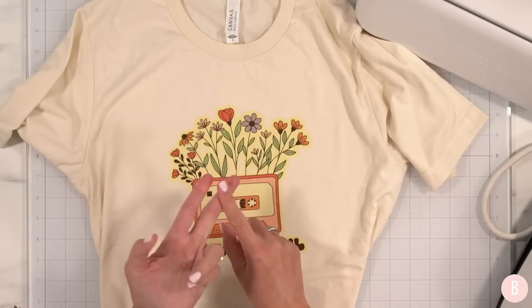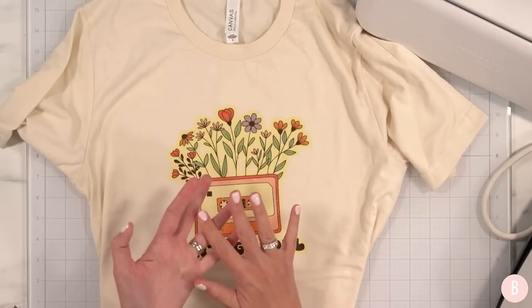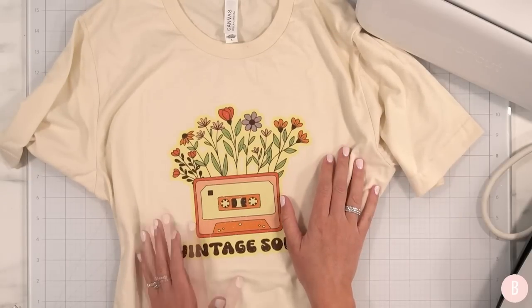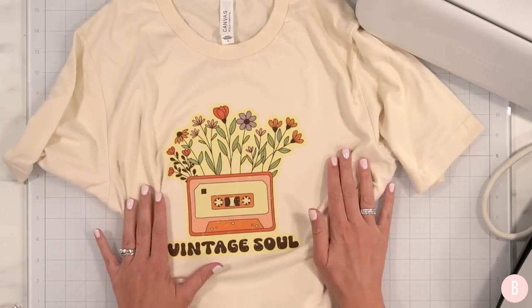Next up we're going to be doing stickers, using the pens through the Cricut Joy Extra, and then I also want to explore the card mat. If you are joining for the first time be sure to subscribe so you don't miss those upcoming videos, and give this a thumbs up if you enjoyed watching.